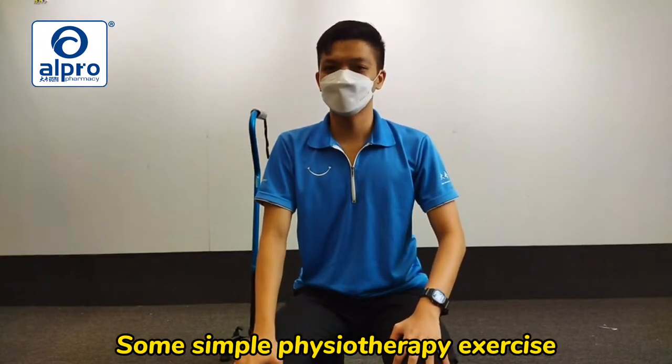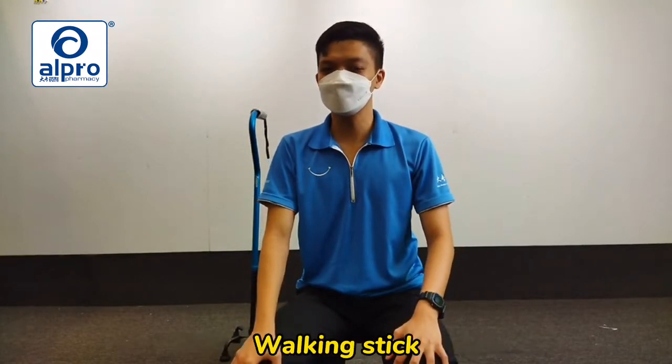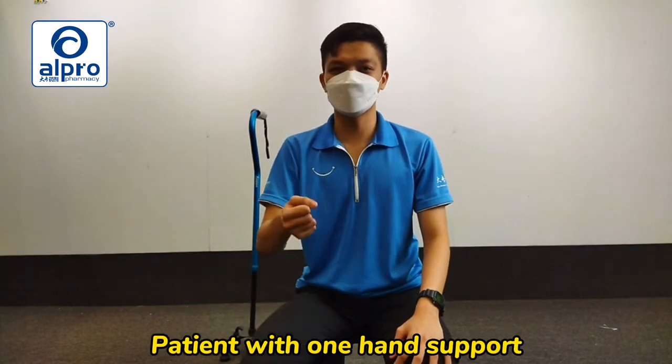Hi, I'm Zhong Han, Fission Therapist from LPro. Today, I'm going to teach you some simple Fission Therapy exercises, which can be done using a walking stick in which a patient with one hand support.